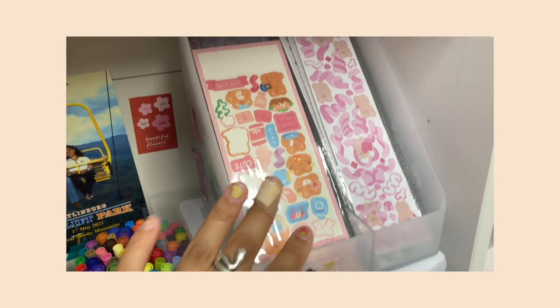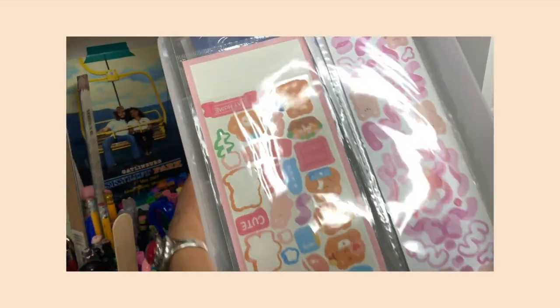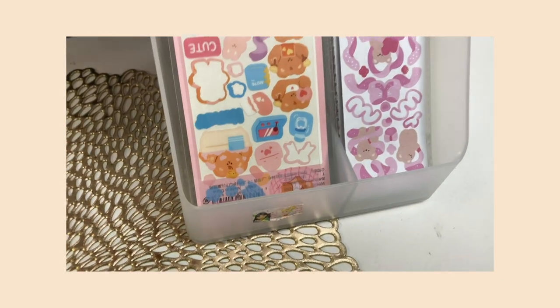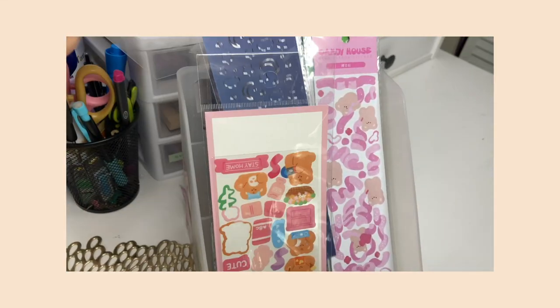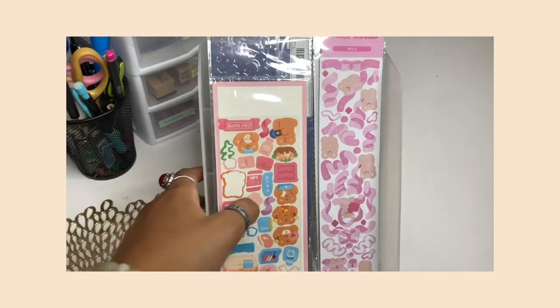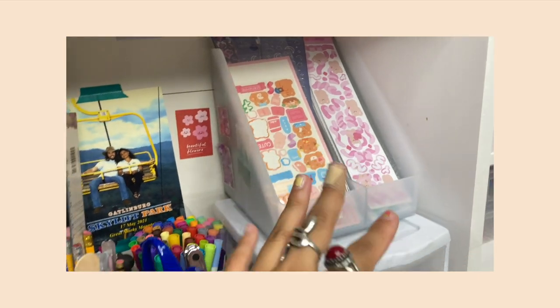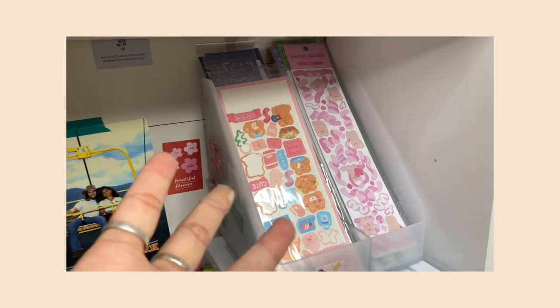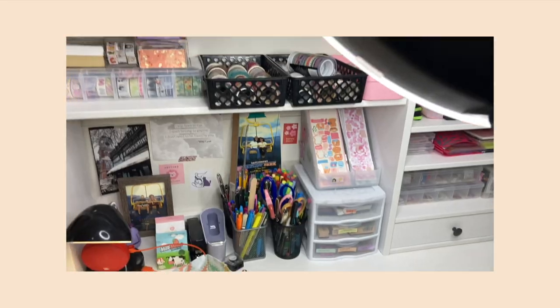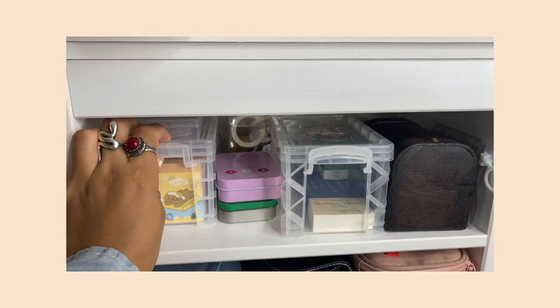Over here I have a divided container that I put today when organizing my desk. It has different compartments and I had all these long sticker sheets that couldn't fit anywhere else, so this was a perfect place. It also just looks very aesthetic, which is mostly why I put it there. That's it for the middle section.